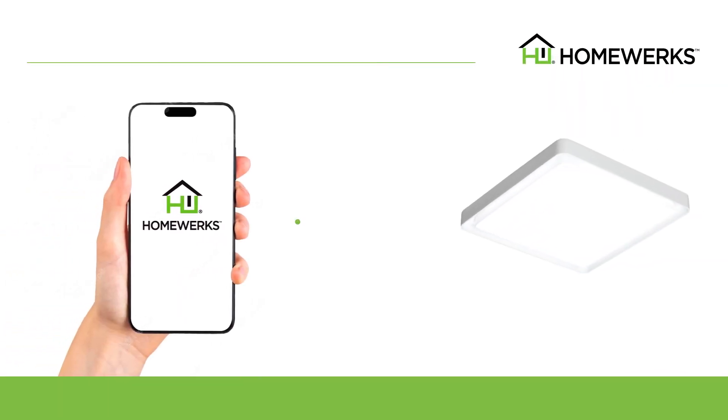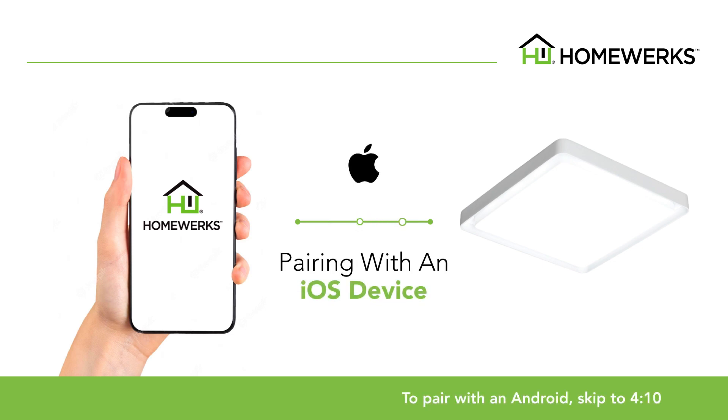This video will show you how to set up and pair your smart vent ventilation fan to the HomeWorks app. The first part of the video will show you pairing with an iOS device.